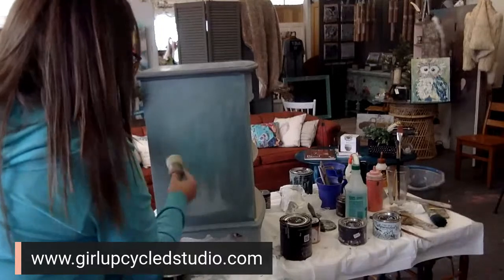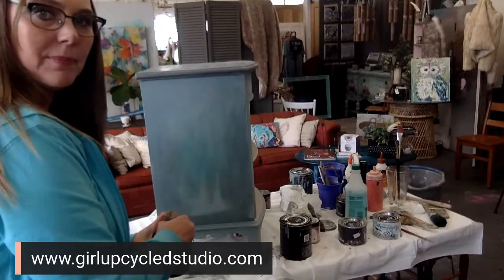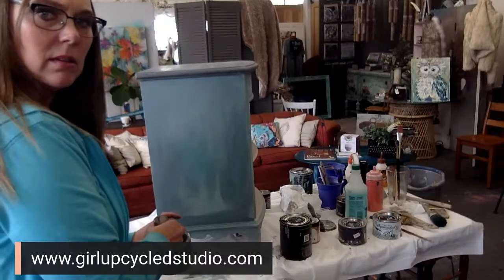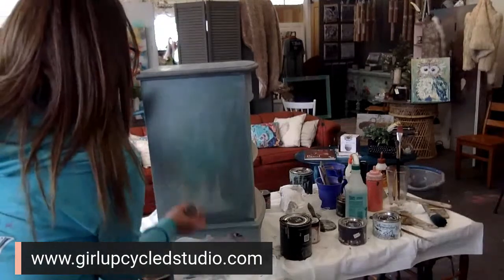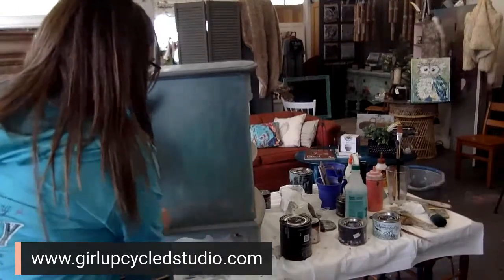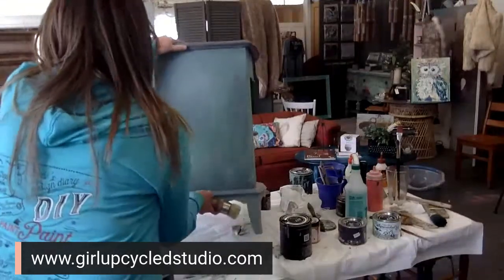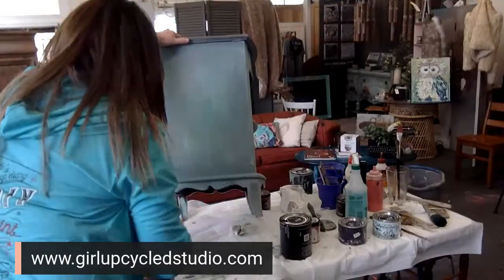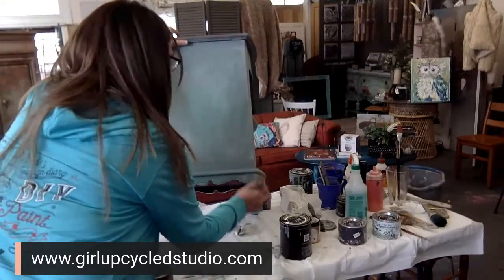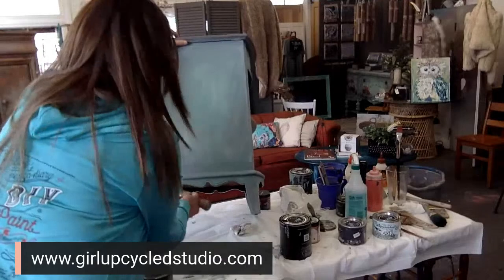You can go back over it and reactivate it with the clear wax, then go in whatever motion you chose so the finish looks the same. If you missed the beginning, I glazed the top — you'll have to go catch the replay. Those of you on Facebook, if you haven't signed up for my YouTube yet, I'd love for you to do that — I'm trying to grow my channel over there.